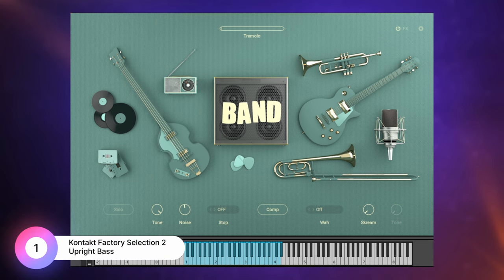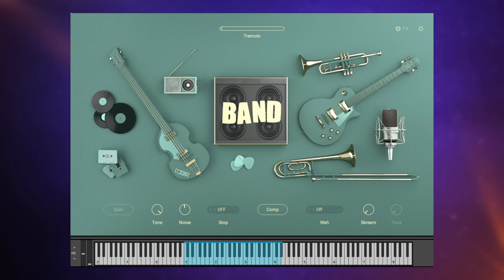Starting off with a free one — this Upright Bass is part of the free Kontakt Factory Selection 2 library, which can be used with the free Kontakt Player. It's part of the band category of that library, and all instruments in the band category look the same because we can't really change the core instrument sound — we can only add effects. There's a tremolo, a compressor, etc. However, I do think that the basic sound of this bass is pretty decent.